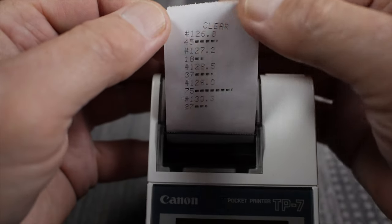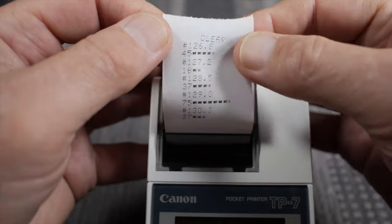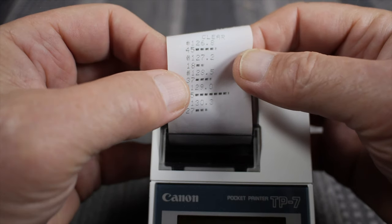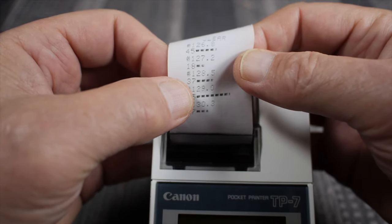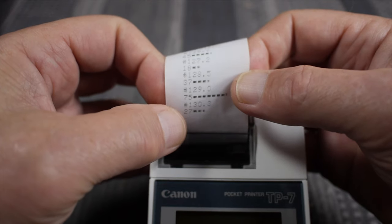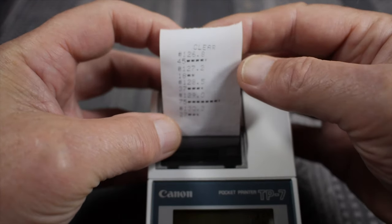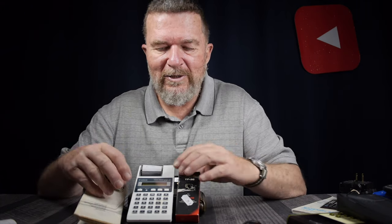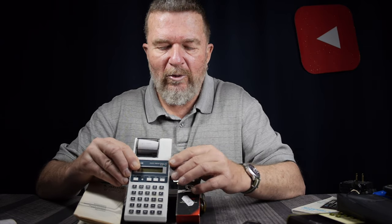Hypothetically, you could have a paper strip like this — for instance, location 126.8 had an inventory of 45; 127.2 had an inventory of 18; 128.5 had 37 items; location 129.0 had 75 items; and location 130.3 had 27 items. These kinds of calculators came out long before modern automated inventory management systems. So they weren't primarily intended for desk use by a business person or accountant — the purpose was handheld portability, taking it out in the field, like a warehouse situation. And that's pretty cool.